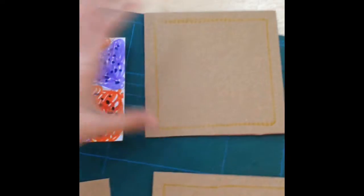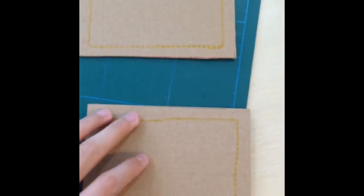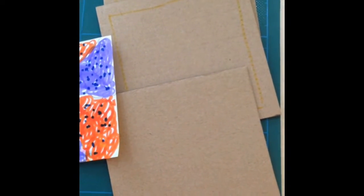So here I have drawn a little figure. You need a 12 by 12 cm piece of cardboard and you need 3 of those. The picture is 10 cm and it must be a square.